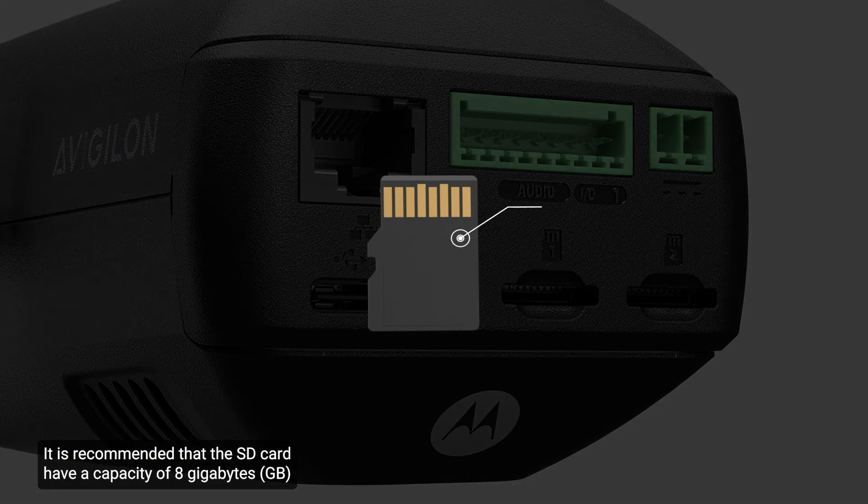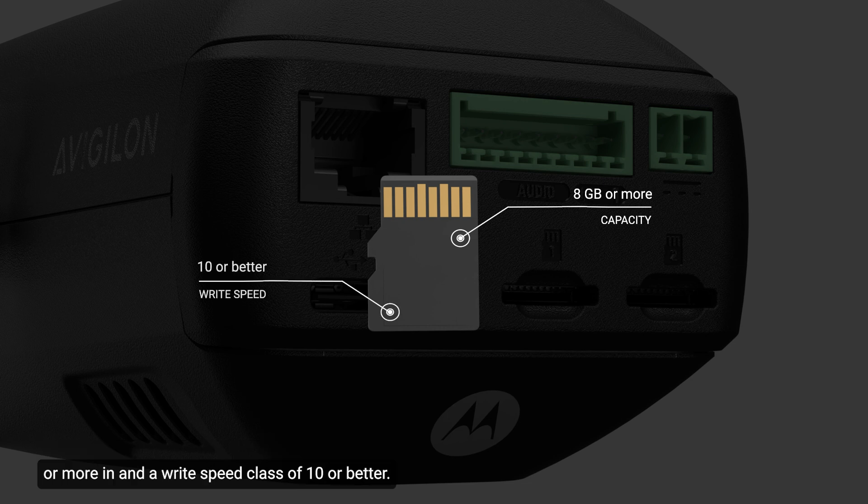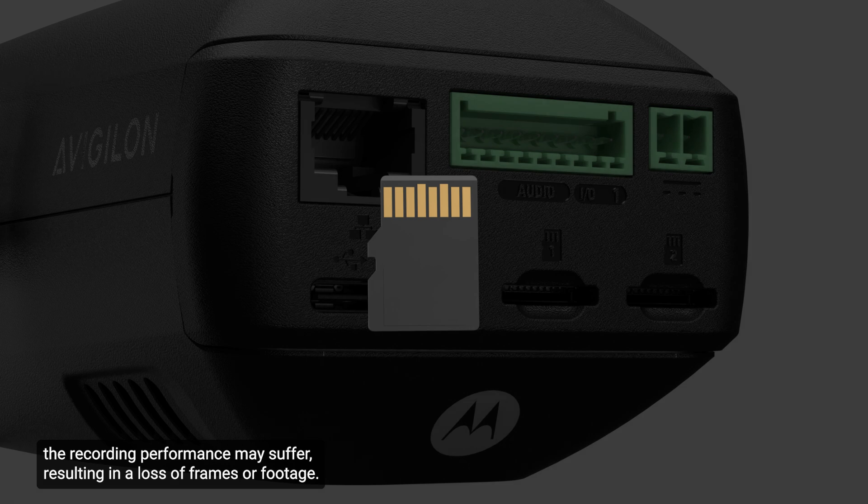It is recommended that the SD card have a capacity of 8 gigabytes or more and a write-speed class of 10 or better. If the SD card does not meet the recommended write speed, the recording performance may suffer, resulting in a loss of frames or footage.